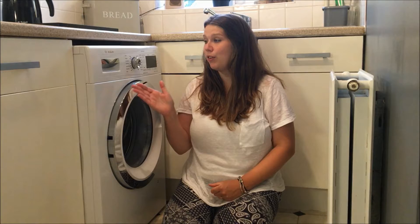Hello, I'm Jessica from anorfolkmummy.co.uk and I'm going to be reviewing the Bosch Series 4 WAW-32450GB 9kg washing machine. First of all, I'm going to start off by giving you a few close-ups of all the features.